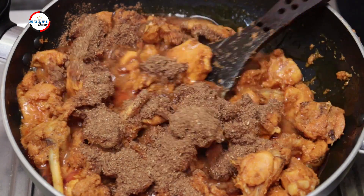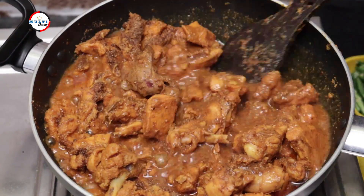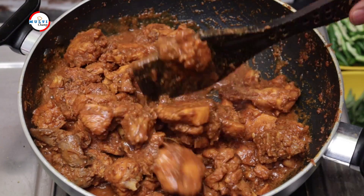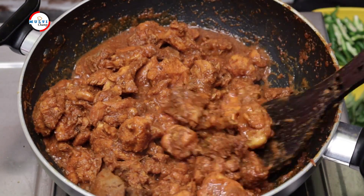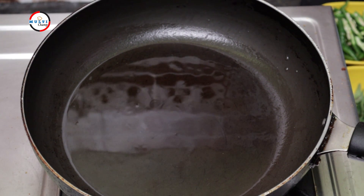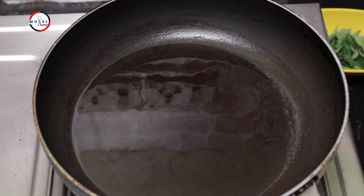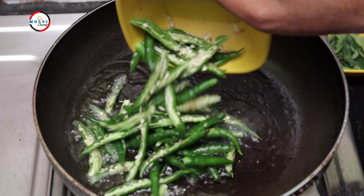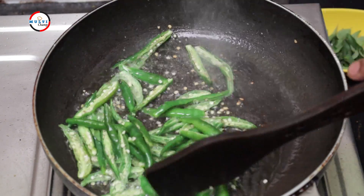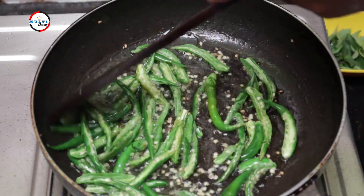We will spray and keep the vegetables. Now we will cut the vegetables. Next step: put the pan on the stove, put 3 tablespoons of oil, and add 1-2 spicy sauce. Add and cook for about 20 minutes.